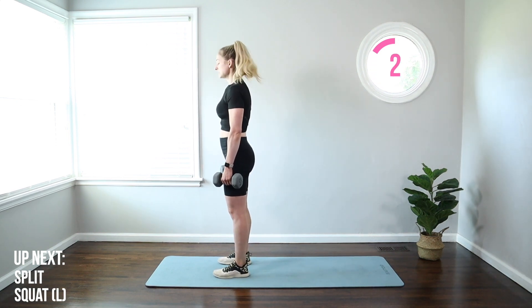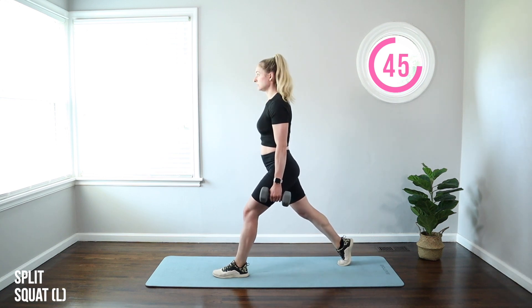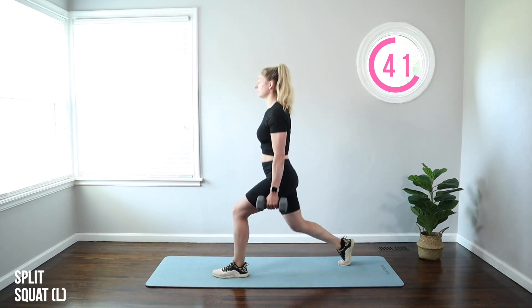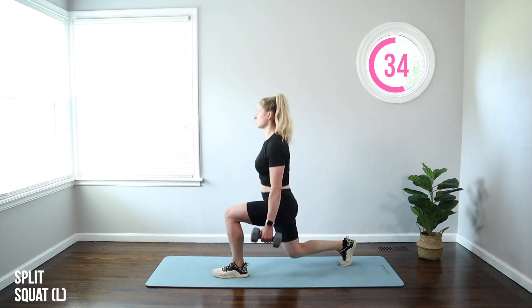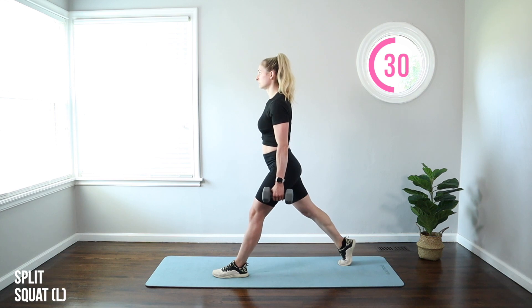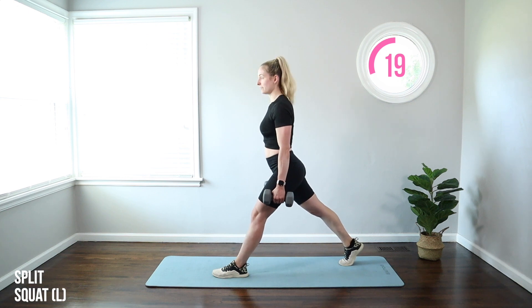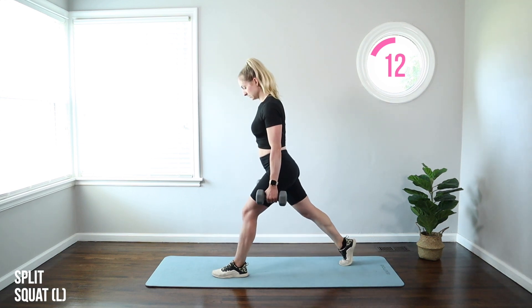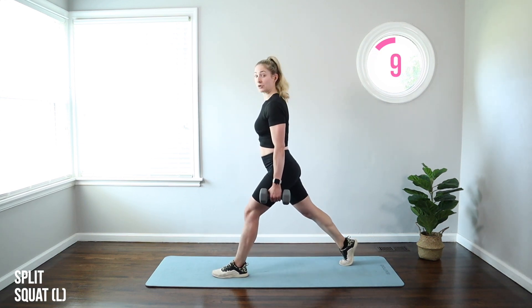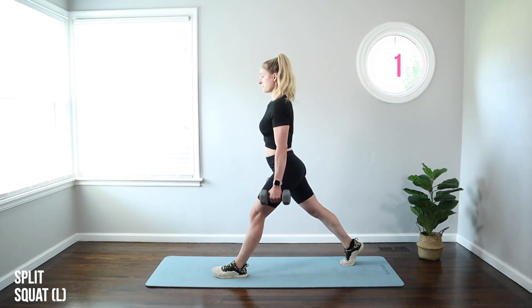Shake out those legs. We're going to do it all on the other side. Feet under hips first, then take a big step back with that opposite leg. Drop and lift. You don't have to touch the back knee, but you're aiming to get it close to the floor. Push through that front heel, squeeze that booty to the top. Getting that front thigh parallel to the floor, keeping that front knee a little bit soft at the top — we don't want to fully extend. That keeps the burn in the quad of that front leg.